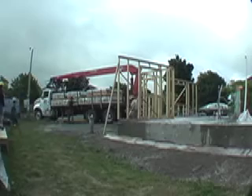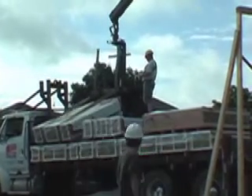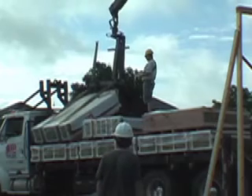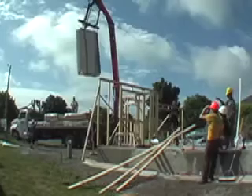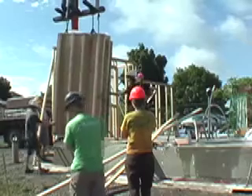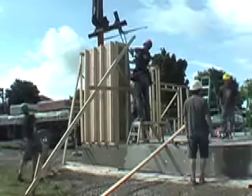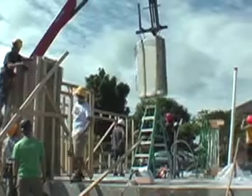The cured panels have now sat in the shop for a week. The cured panels are brought to the site with a boom truck. We would typically like to transport them in an upright position, but this truck couldn't do that, so here they're stood up and brought onto the site. This process is quite quick — the whole process for this house took about two to two and a half hours to place all the walls.